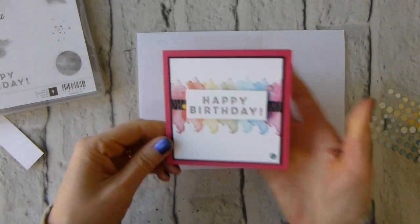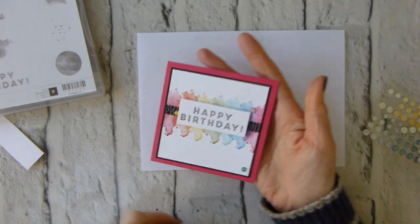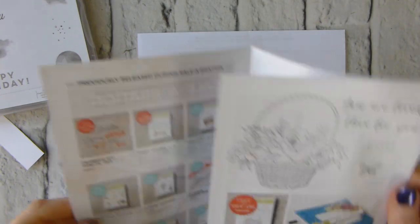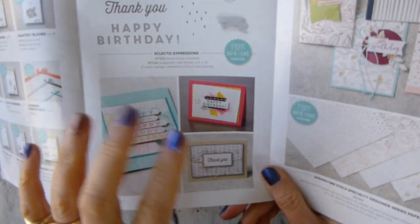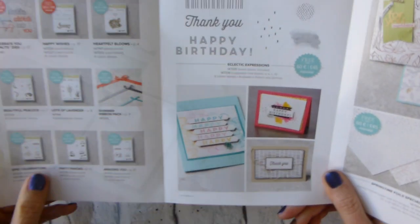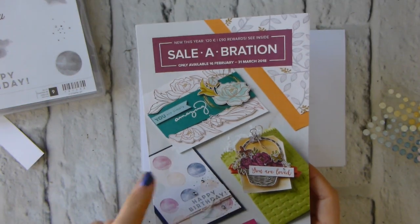I have made this card — I've taken the idea from the new release leaflet, which I stupidly left the other side of the room. I used this card here as my inspiration, so it's the same but different. You can see where I got it from. This is the new second release celebration leaflet.